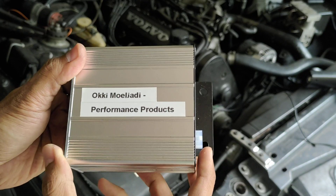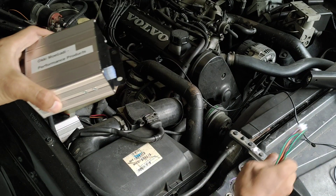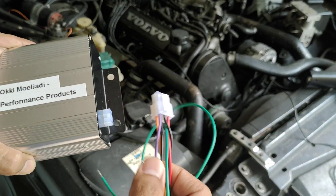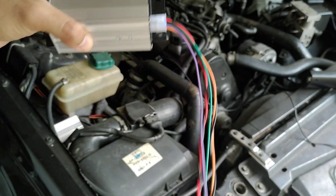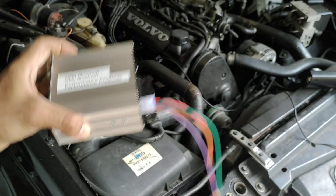This is the single channel ignition module. Now you know how to connect all these cables.